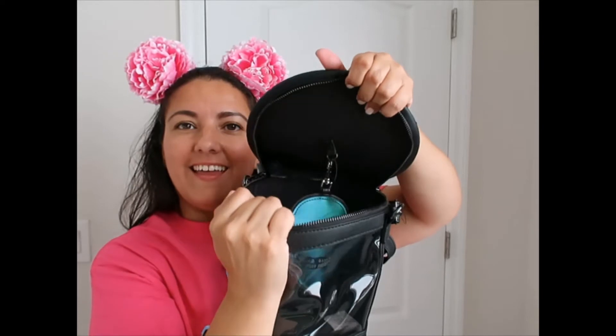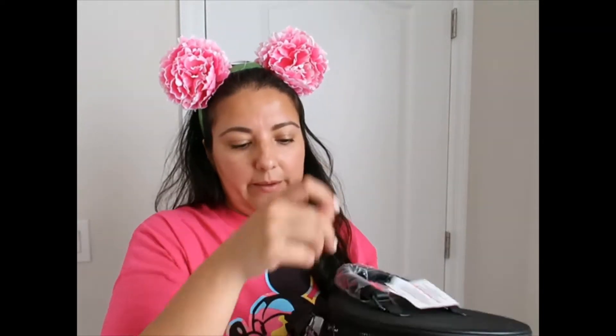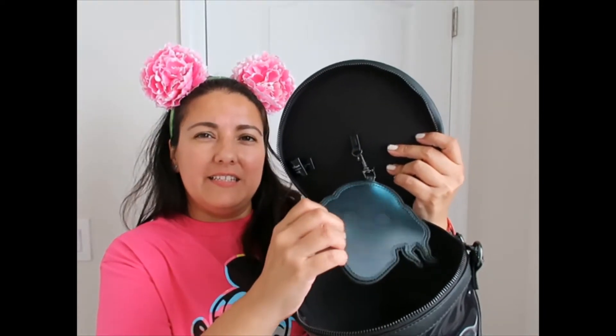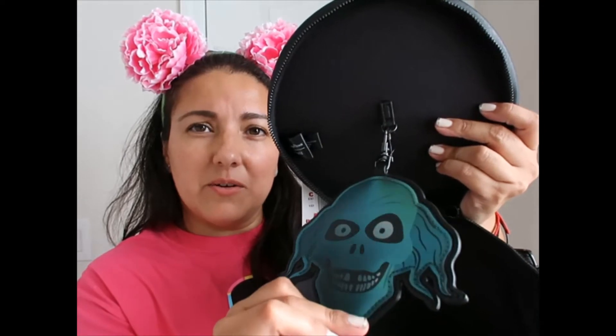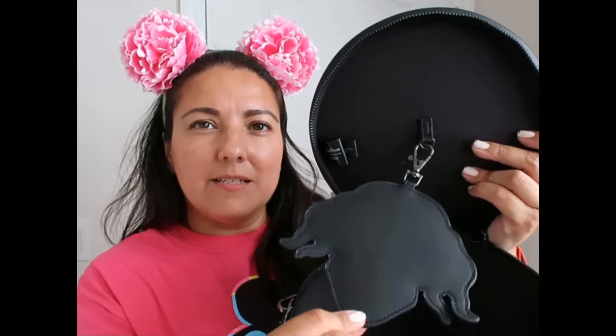By the way, this was $37.99 down from $75 original price. The ghost is lenticular — you can see how it kind of hides at some angles and then becomes very visible at another angle. The back is black again, looking like saffiano leather.